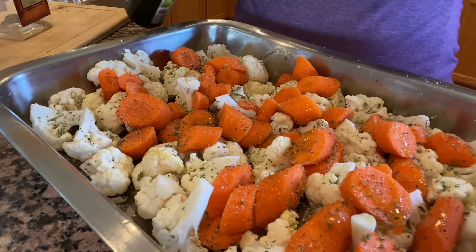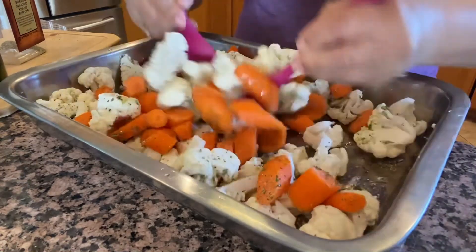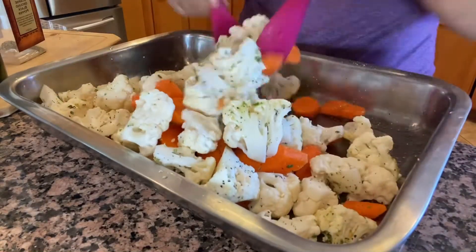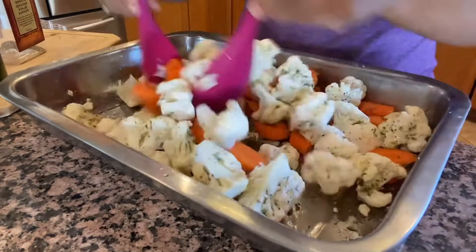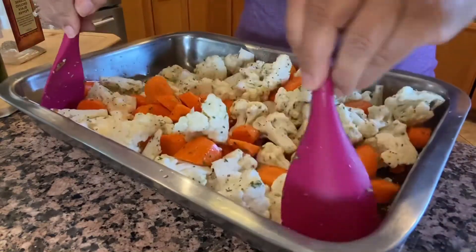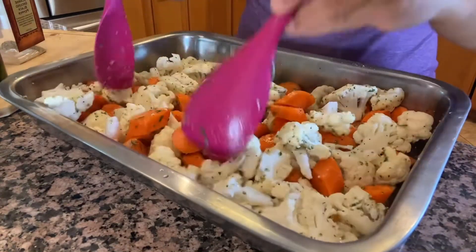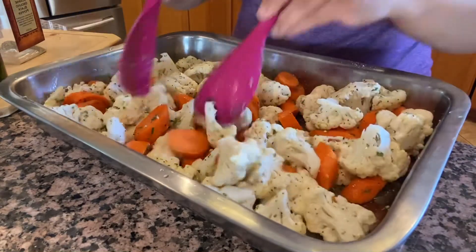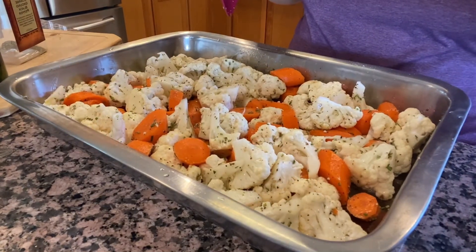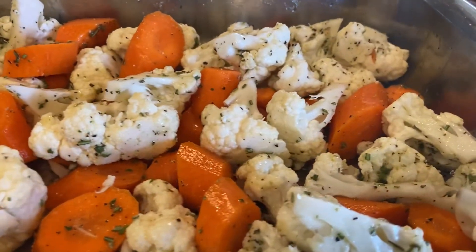Aquí ya está listo y me voy a ayudar con estas dos cucharas para moverle bien — es más fácil utilizar las dos cucharas cuando quiere uno mezclar las cosas. O si lo quieren hacer con la mano, también pueden. Así yo ya no me quise embarrar. Utilicé mis dos cucharitas para revolverle bien y que se impregnen todos los sabores de los condimentos. El horno tiene que estar a 350 grados; si lo quieren cocinar más rápido, le pueden poner a 400 — eso son 200 grados centígrados, o 180. Aquí ya está lista para meterla al horno.